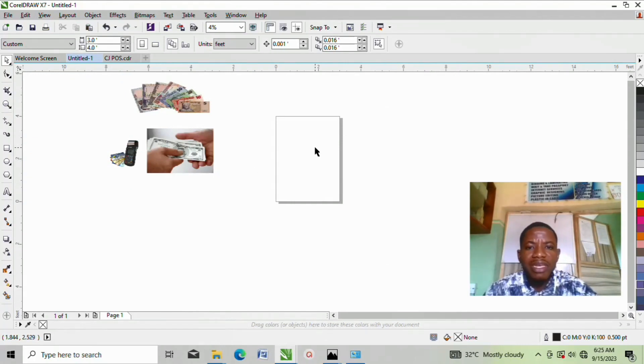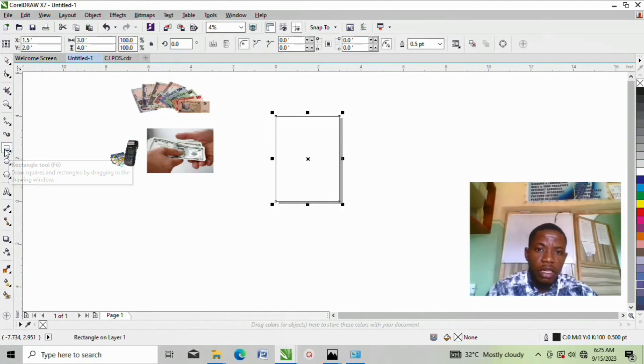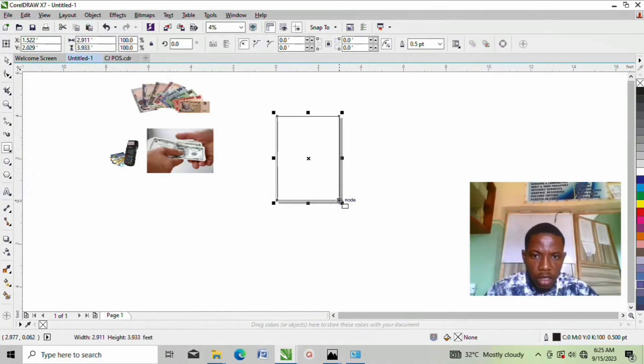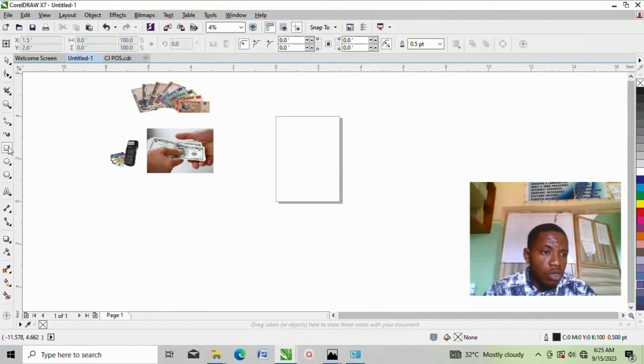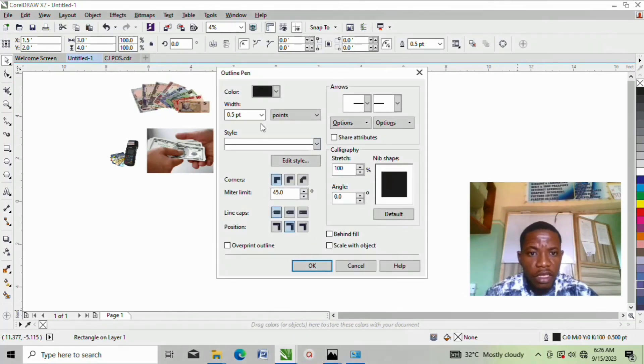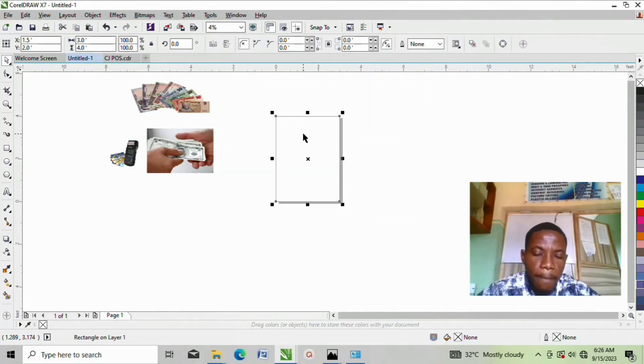Next thing to do is to bring in an active shape — the same shape — into the canvas before you start designing. To do that, you take your mouse to where there is a rectangular shape and double click — it comes in automatically. This shape is now active. Once it is here, you can see there is a black outline color on it and I don't need it. So to get rid of it, come over to the outline setting, make the width none, then click OK.